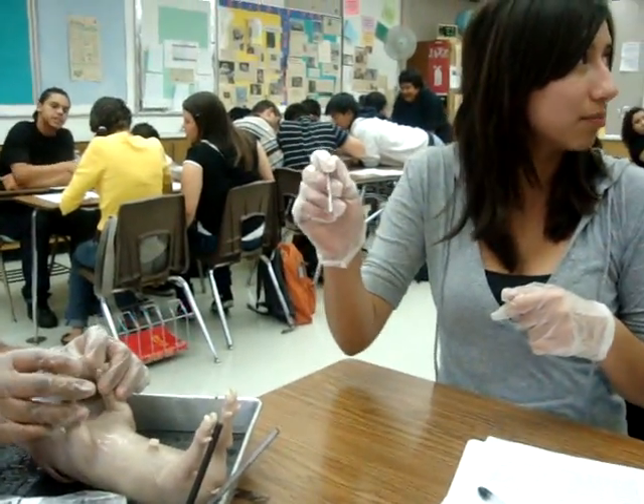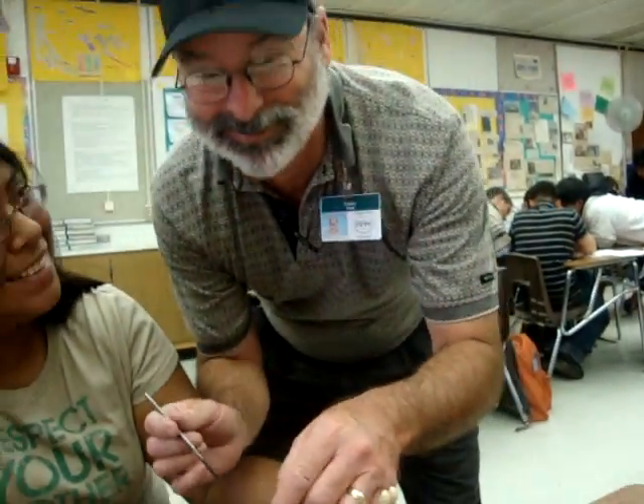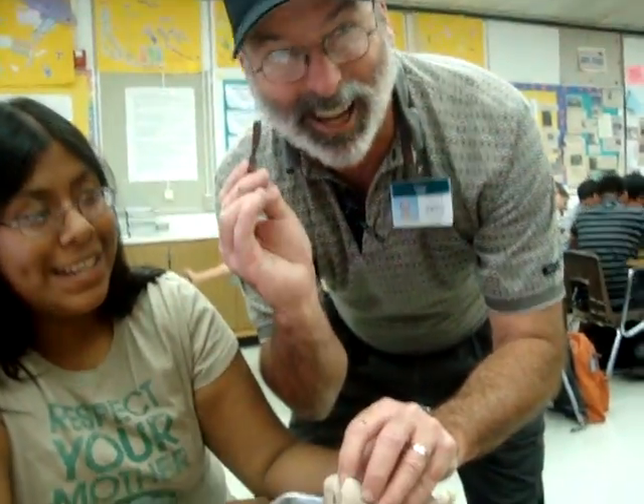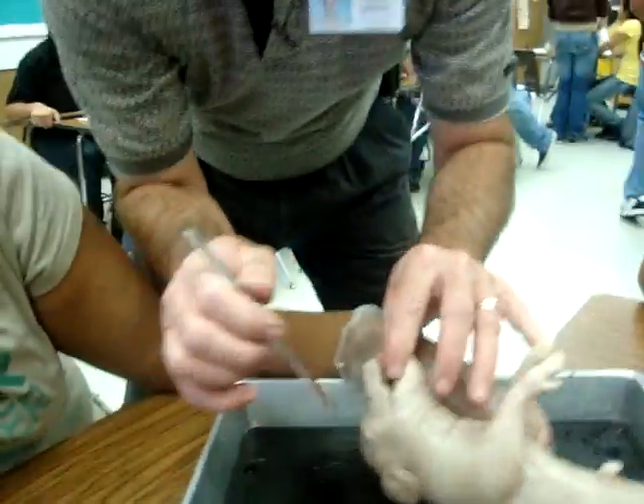Mr. Wood, do you want a door? Can you do it? No. Can you help us? I'll help you. Yeah, there we go. Hi, Mr. Wood. Hello. Smile? Hello. It should be. Alright. Okay, so you guys have started.